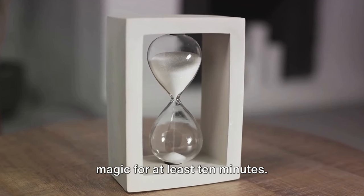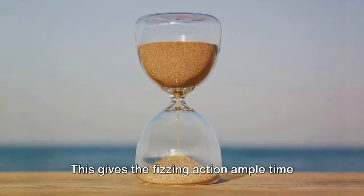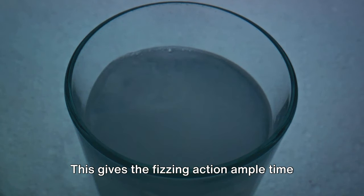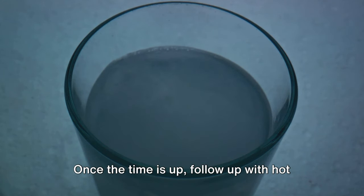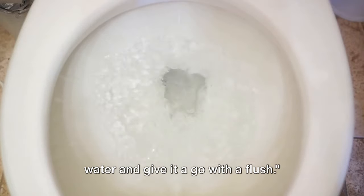Allow this fizzy concoction to work its magic for at least 10 minutes — the longer you can let it sit, the better. This gives the fizzing action ample time to really get in there and break up the clog. Once the time is up, follow up with hot water and give it a flush.